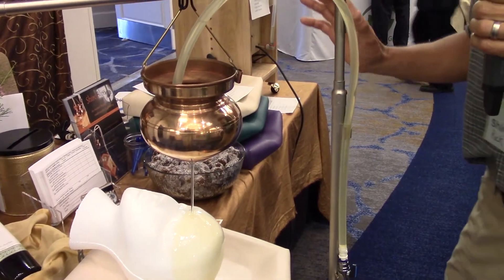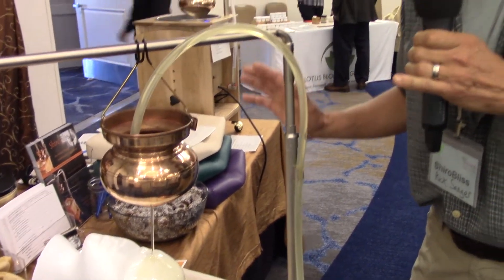The machine is designed to be very easy to use and very clean, so that the practitioner can stay as relaxed and calm as they're hoping their client is becoming.